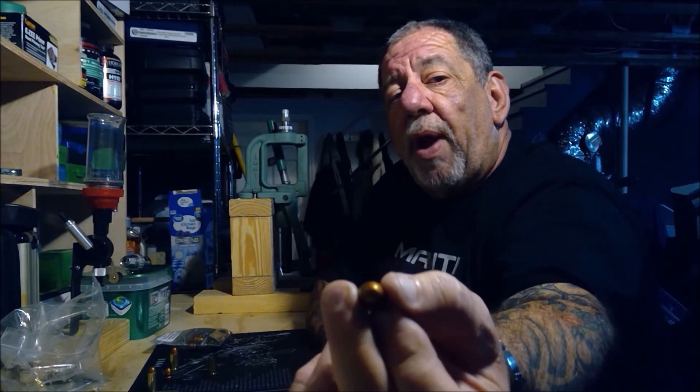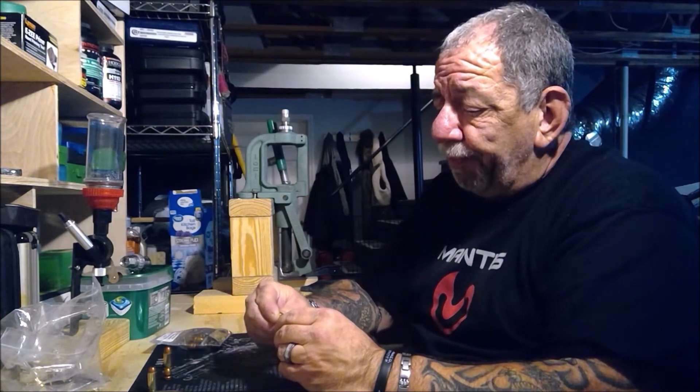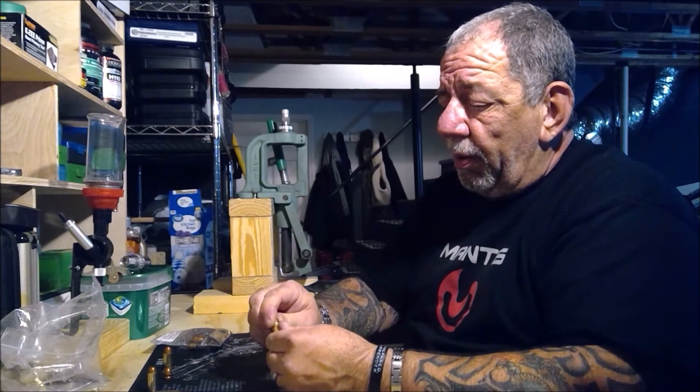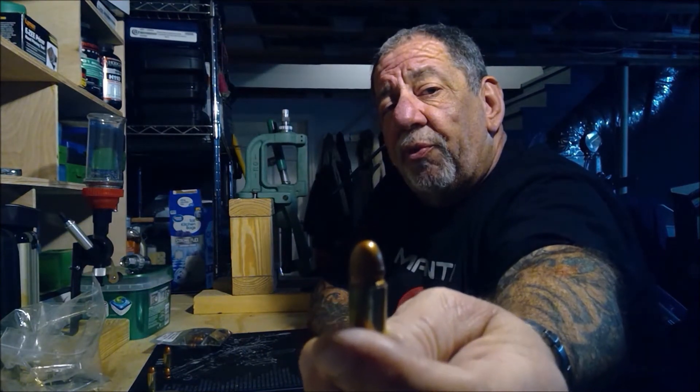These guys do a great quality control job. One thing I want to make clear is that when you are reloading, you need to flare the case a little bit more than normal so that the bullet fits in and sits up straight like this.